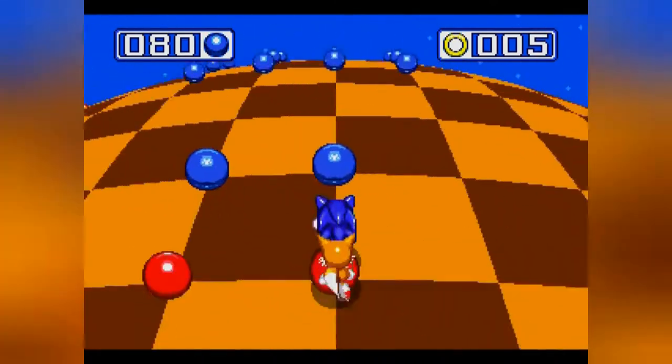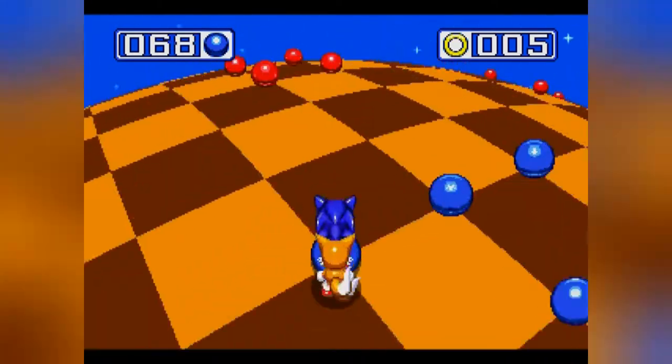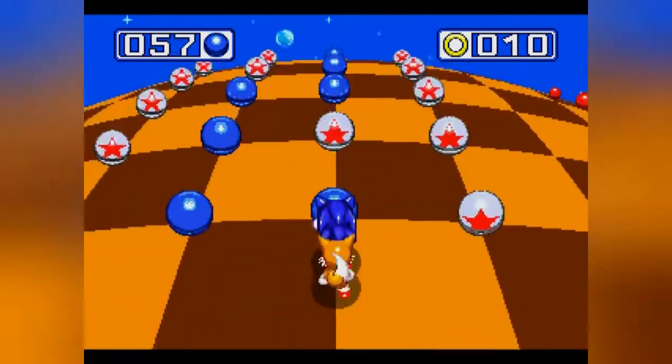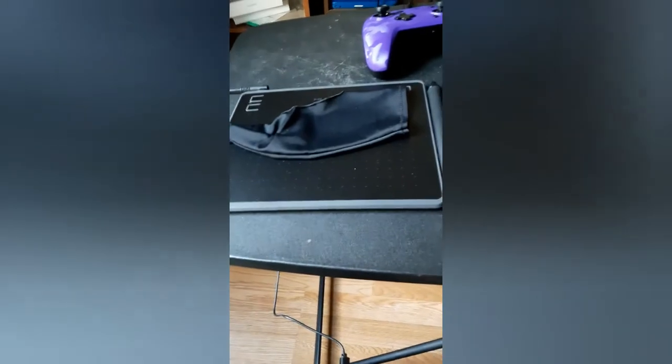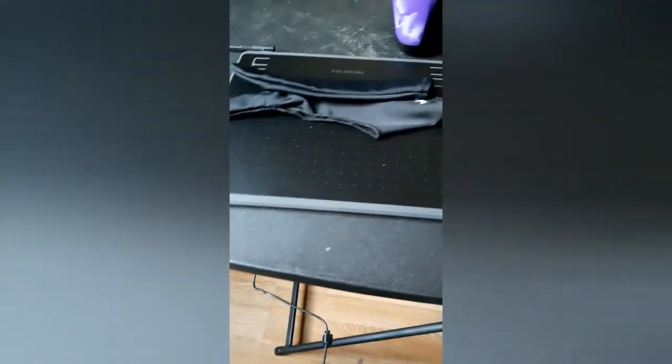Here's the drawing tablet. There's the tablet itself. Here's the pen. Here's the glove it comes with — don't really know why you need a glove, but whatever. And I think if I go look for the box... okay, oh god, I should probably get some more lighting there.